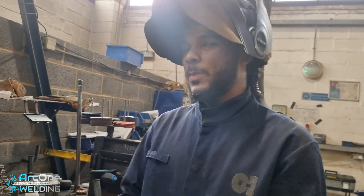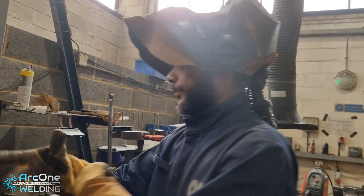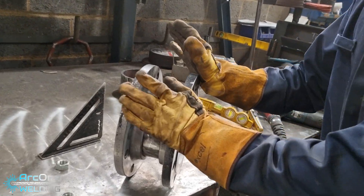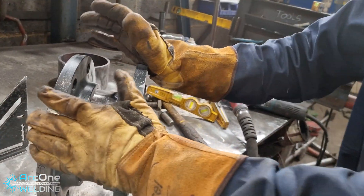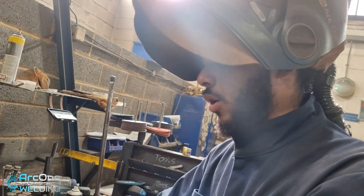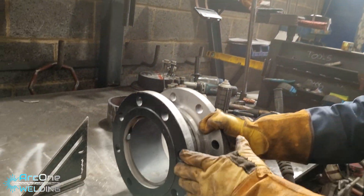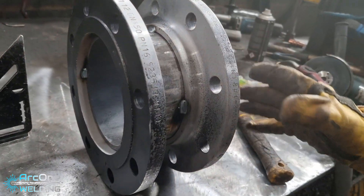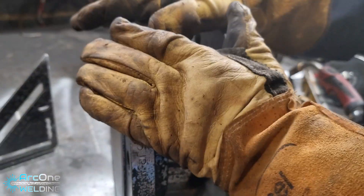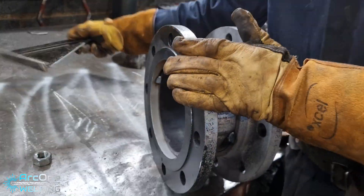You just witnessed me tacking this up quickly. Now I'm going to explain step by step what I'm doing and why. This is a temporary spool — usually you would put this spool in place of a sensitive valve, strainer, or anything like that. It's just a temporary piece for whatever temporary reason.